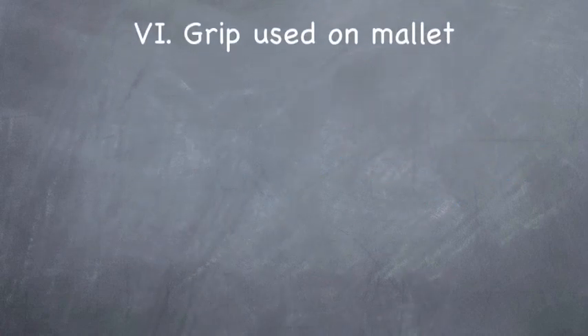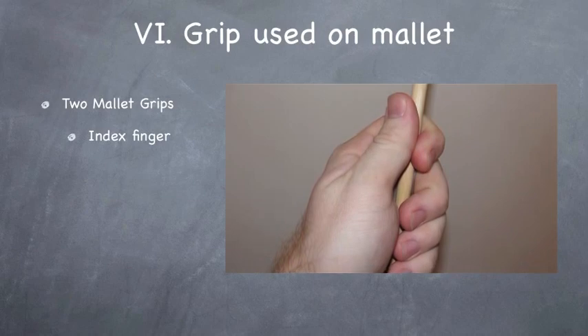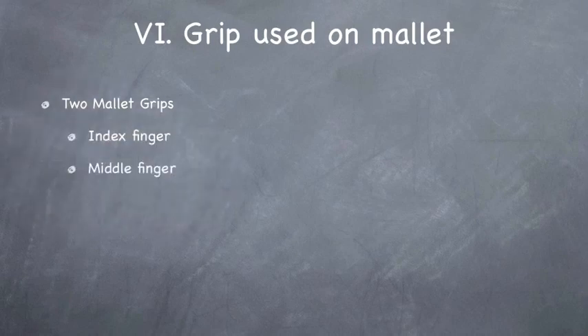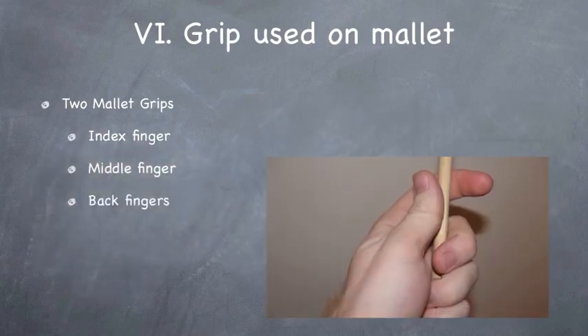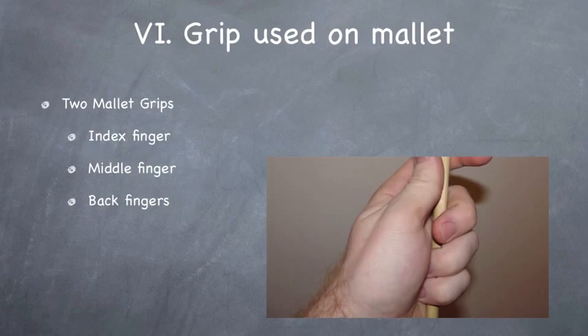And that brings us to number six: grip used on the mallet. I'm hoping somebody is going to do some sort of study on this to put some myths to rest. We have a variety of two-mallet grips — people use a different fulcrum. For example, we have the index finger fulcrum, where the thumb and index finger is the primary gripping point. Or the middle finger fulcrum, where the middle finger and thumb act as that point. And then we have what some people refer to as the back finger fulcrum, where the pinky and ring finger are wrapped fairly snug around the mallet and are the primary gripping point.